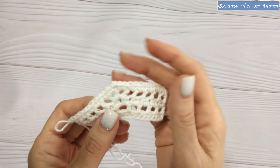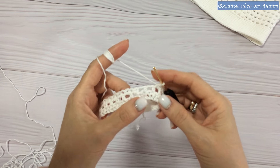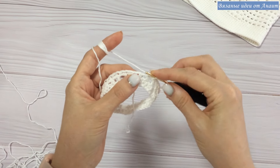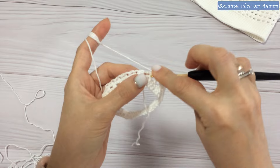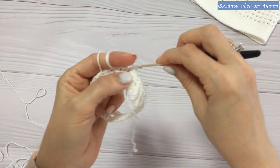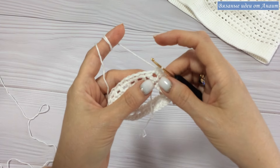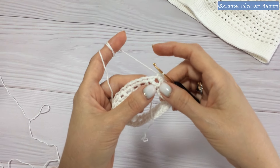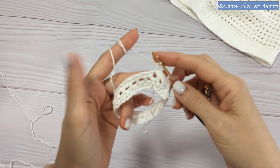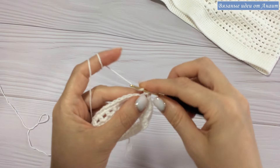Еще хочу по кругу показать узор — мне попросили по кругу, не поняли как. Смотрите — это считайте первый ряд по узору. Дошли до второго ряда, первый раз заканчивается. Если вы не хотите каждый ряд заканчивать и начинать заново, я так не хочу — поэтому я сразу одну воздушную, по узору следующего ряда накид, и начинаю вязать вот по узору.